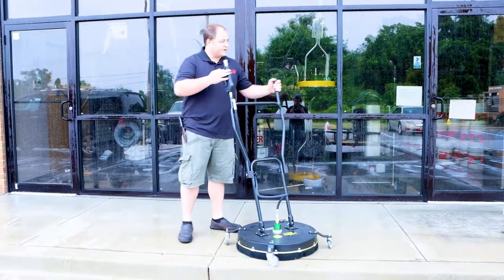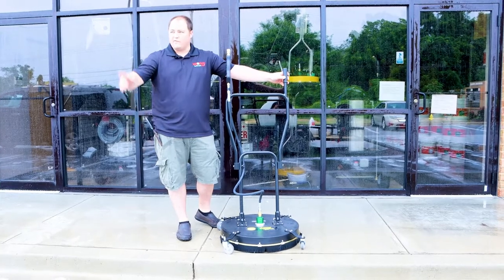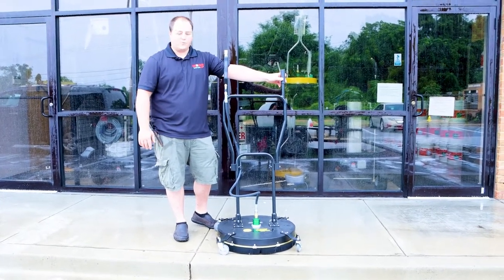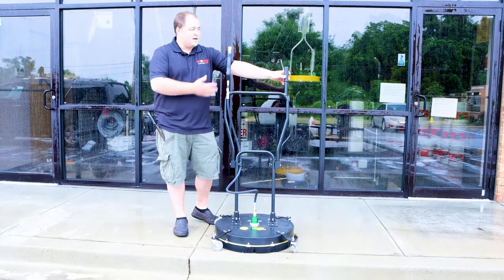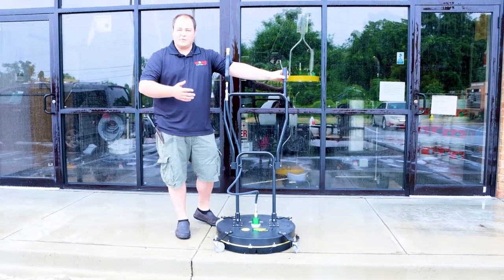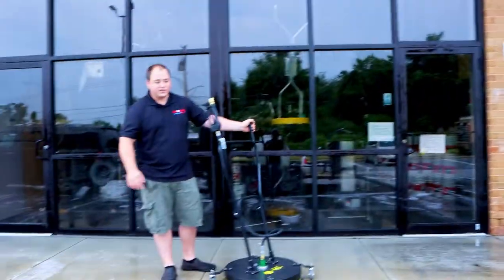The next thing we're going to do is wash our concrete. We chose the Whisper Wash Ground Force for this unit because according to our customer, his average sidewalk is going to be about two passes. Our sidewalk is a little bit wider than most, so we're going to make an extra pass. We're going to clean from that wall over to there and see how long it takes us with our eight gallon a minute machine.